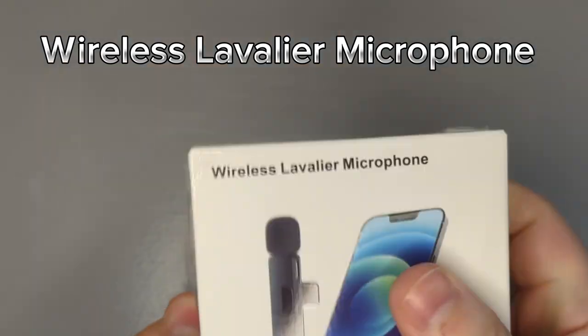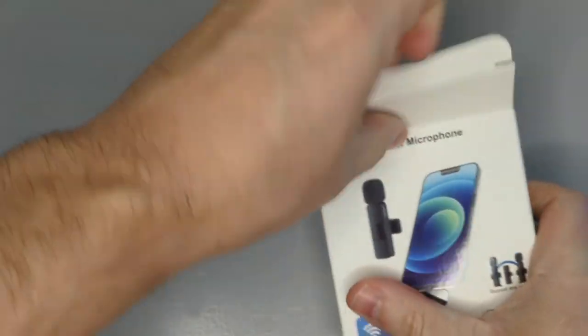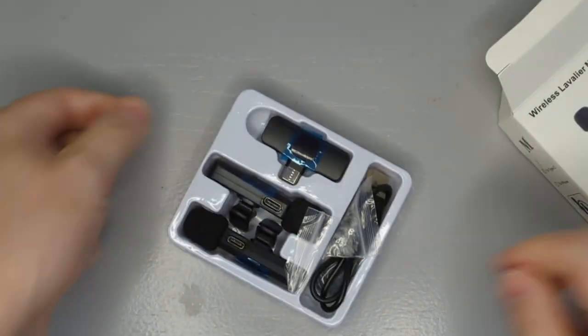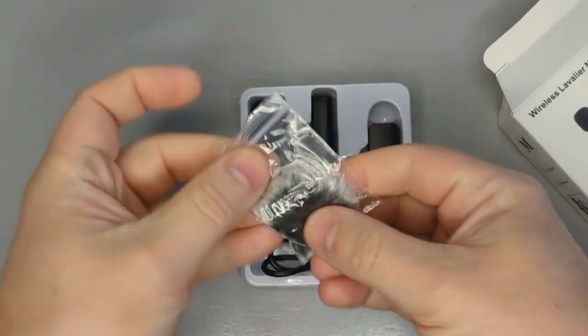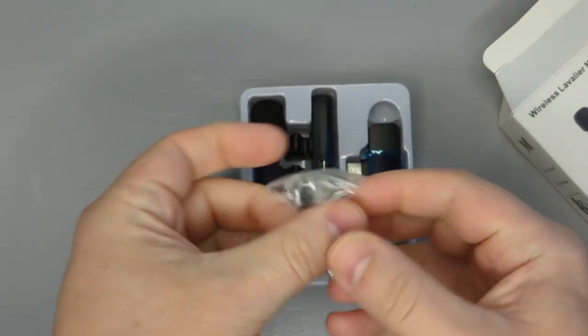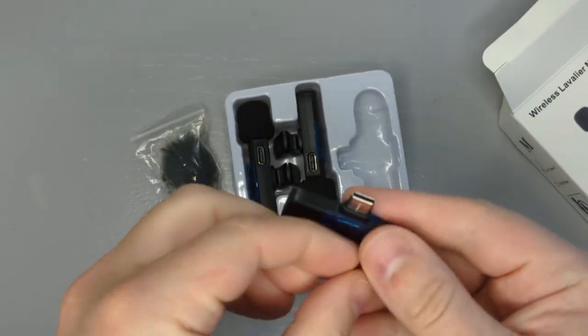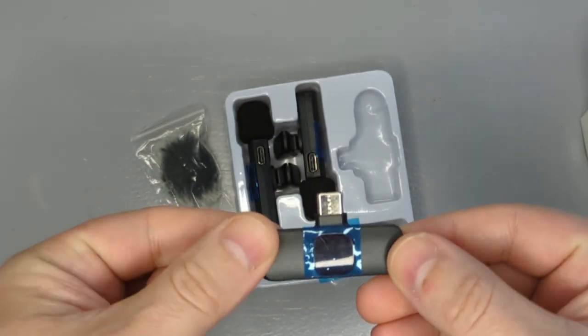It's the wireless lavalier microphone — it comes with, or should come with, two microphones and two protectors. And this is what you get: you've got two microphones as I predicted, and two wind protectors. I ordered the USB one; this actually came with an iPhone adapter as well if you wanted it.